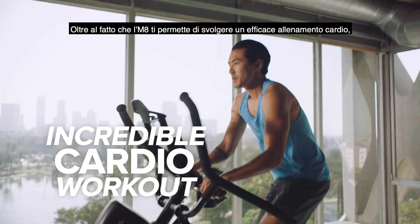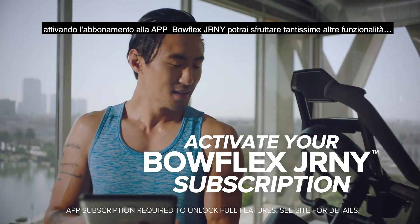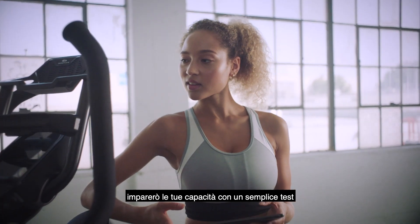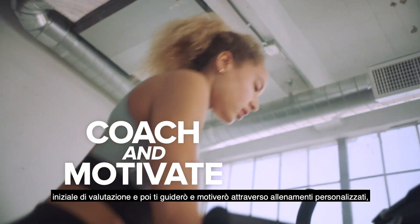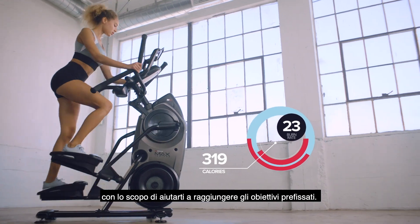And while the M8 provides an incredible cardio workout, activating your Bowflex Journey subscription unlocks a world of possibilities, allowing me to learn your capabilities with a simple assessment, and then coach and motivate you through customized workouts focused on helping you achieve success.